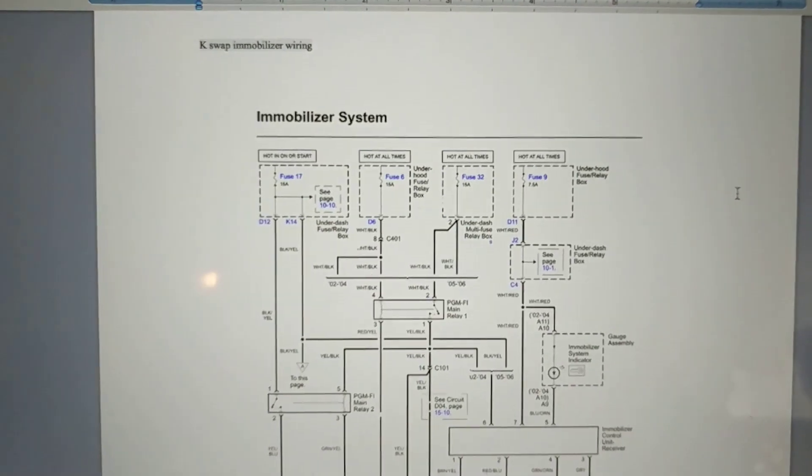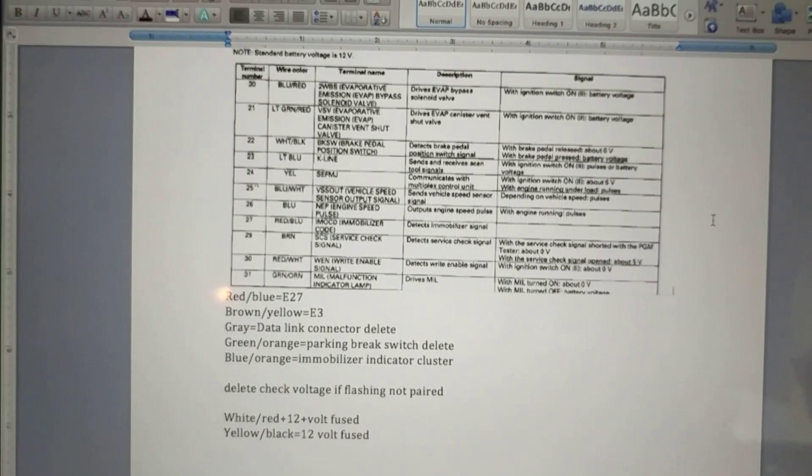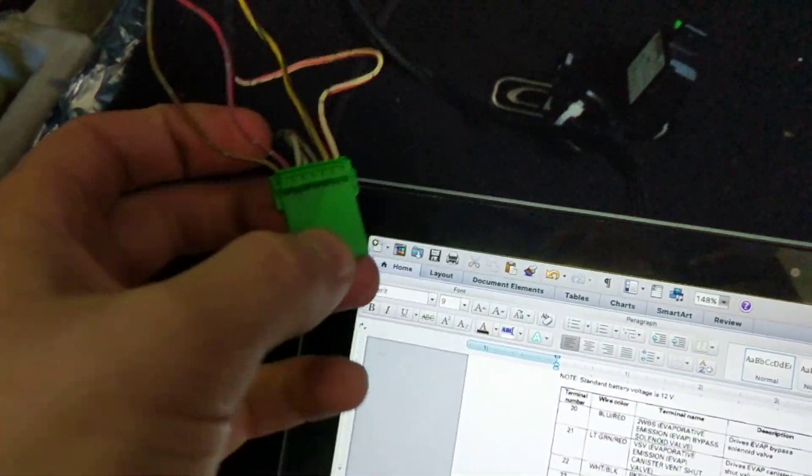After looking at a few diagrams and figuring out what's what, here's what I've come up with. This is the factory harness from the immobilizer.